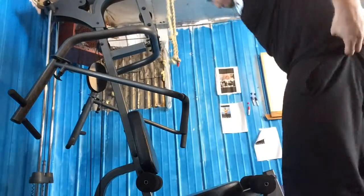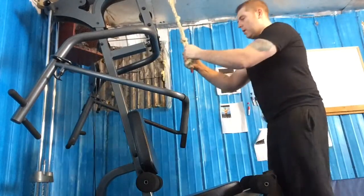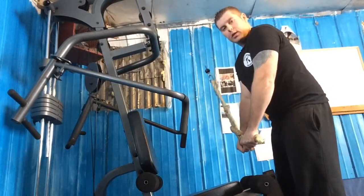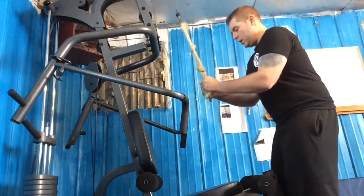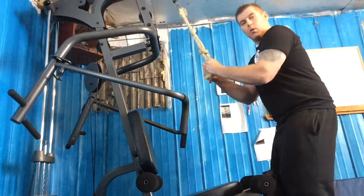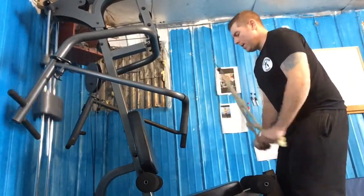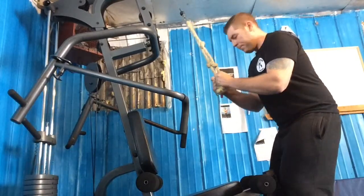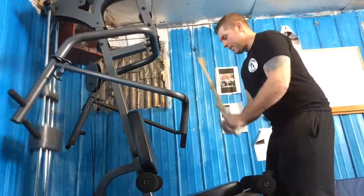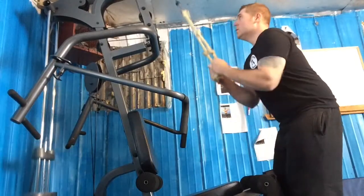Grab the rope and pick your selected weight. When you bring it down, twist out your wrists at the bottom to get that twist motion through the arms. Try to keep your arms at about 90 degrees — you'll get a better contraction that way. Remember to bend your legs a little bit and lean over slightly. Two, three, four, five, six, seven, eight, nine, ten.